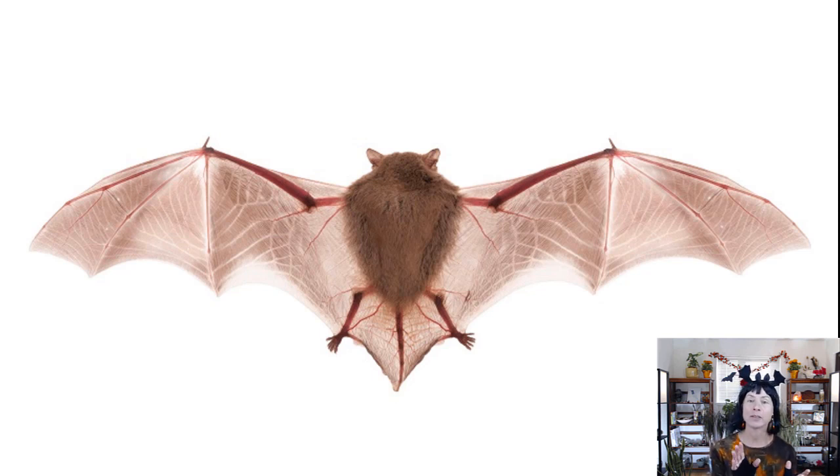Bats are mammals, and within the mammal class they form the order Chiroptera — actually the second largest order of mammals besides rodents. There are about 1,300 or more species of bats in the world, which is almost a quarter of all mammal species. Because they're nocturnal and many are tropical, you might not realize how many there are. You might just think there's the one that comes out over the meadow near your house at night, but there are over 1,300 species.